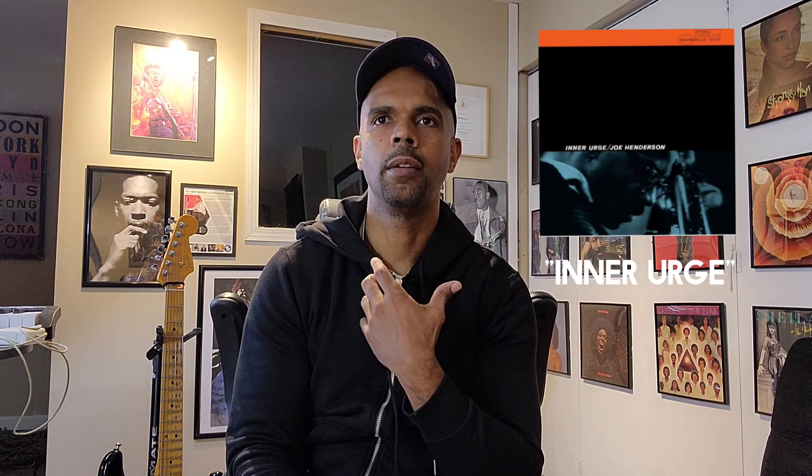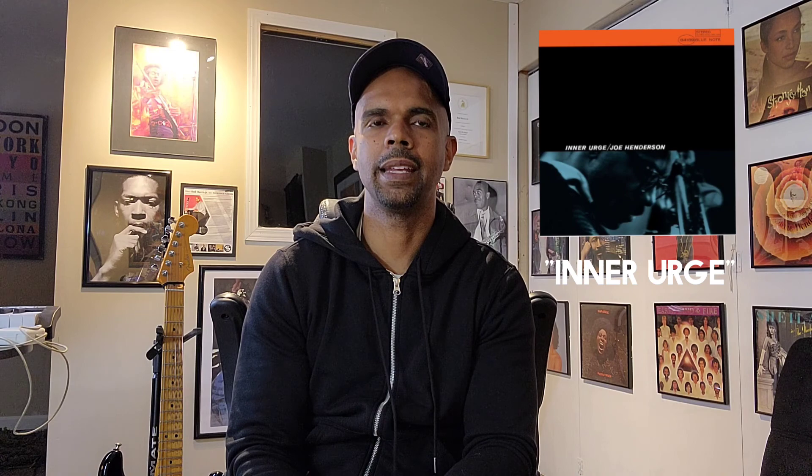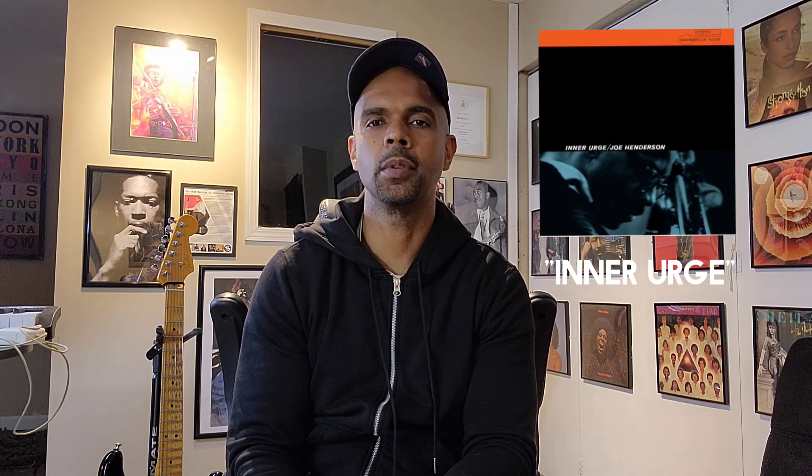I'm going to play it along with Joe Henderson off of this recording and then I'll explain the fingerings that I chose to use to get to the melody as quickly as possible. So, here we go.